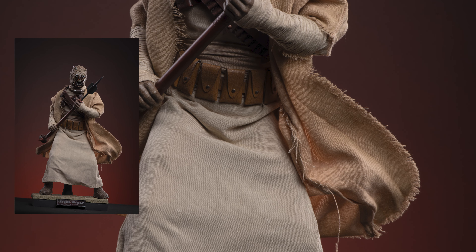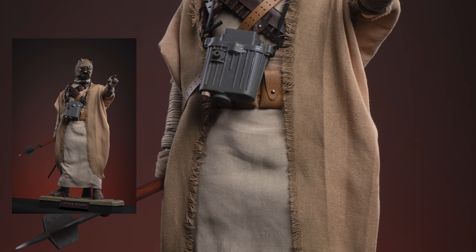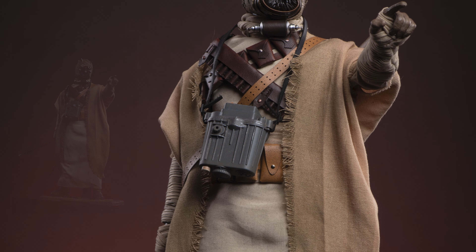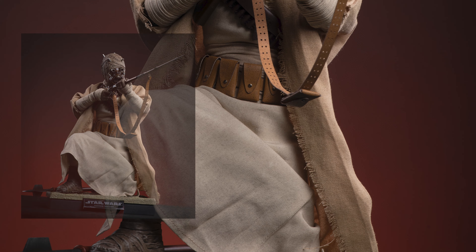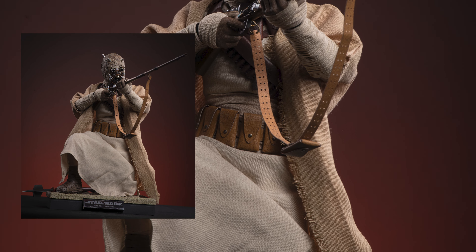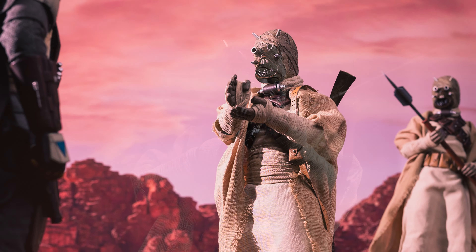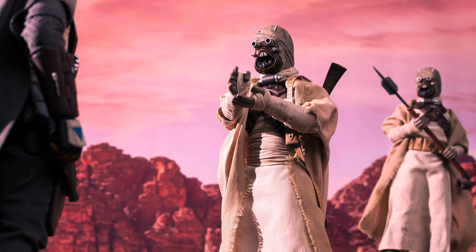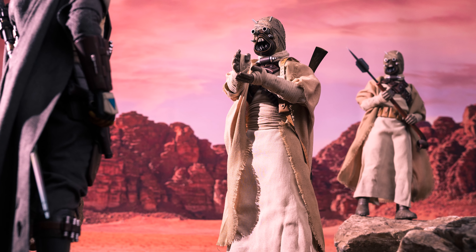Seriously, with the variety of weapons included with this figure as well as those belts, you can create so many different characters and I just really appreciate that. Incidentally, I also figured out another way to hide those elbow joints if the sleeve tends to ride up — just use the outer robe, pull it down a little bit, and wrap it around, and it'll cover everything up for you. That's all I've got for you today. Let me know what you think in the comments, and until next time, be good to your plastic.